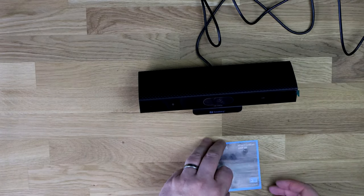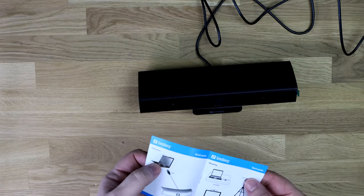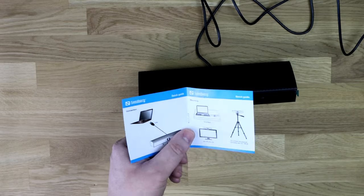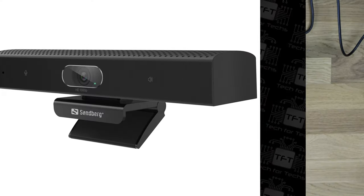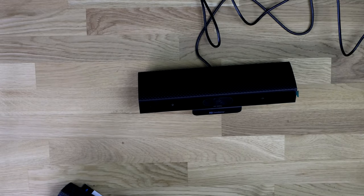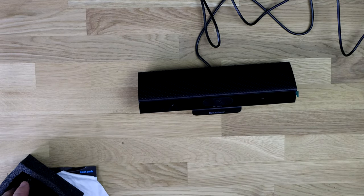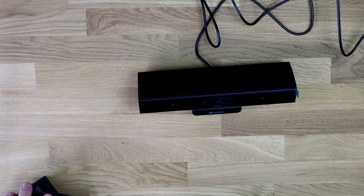You've also got the manual, which basically tells you to connect it to a PC or laptop — whatever's in your conference room. You can sit it on the desk, on top of a monitor, or on a tripod. It is big — to give you a rough idea, this is the size of a normal webcam, and this is the size of the conference one. As you can see, it's not just a fancy name on the box — it's physically bigger.